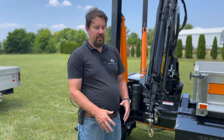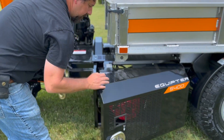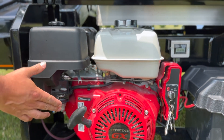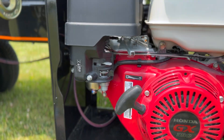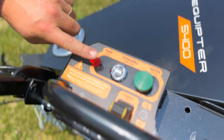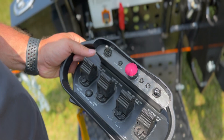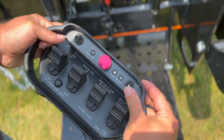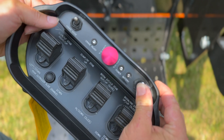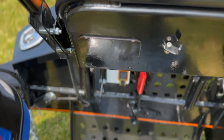To start up your Equiptor 5400 and pair the belly pack to the unit, here's what you need to do. Starting at the engine, we need the engine key switch in the on position. Over here you have your choke and your fuel shut off. Then at the operator stand, turn the power switch to the on position. Now pull the e-stop on the belly pack and move this toggle switch on the right up — that turns it on. Once the light comes on green, push it up one more time to enable the pairing. The green light will begin to flash rapidly. Now you're ready to start the engine. The remote start is up here — just push the green button.